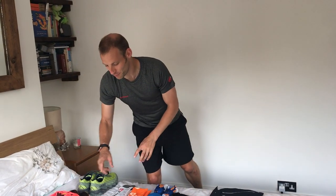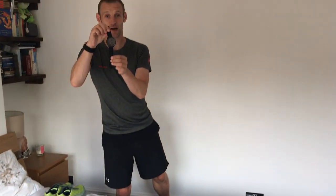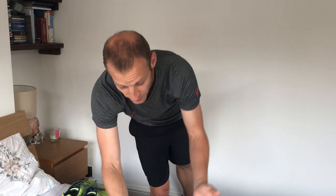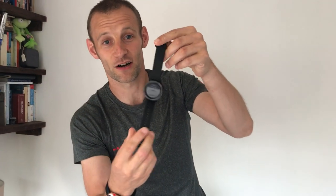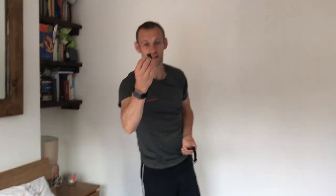Moving on to the tech. Normally I'll wear about 20 watches, but I'm keeping it simple this time — just two. I have the Suunto 9, brand new, supposed to last 125 hours battery life. That is the ultimate ultra watch if it really works, and we're going to put it to the test over the next 24 to 48 hours. I also have the Garmin Vivoactive 3, which was given to me to test by Dixons Carphone, the sponsor of Race to the Stones.